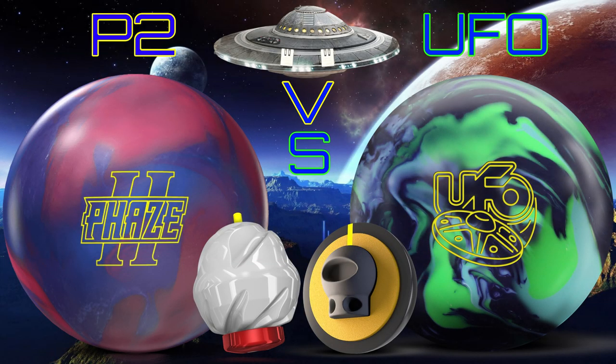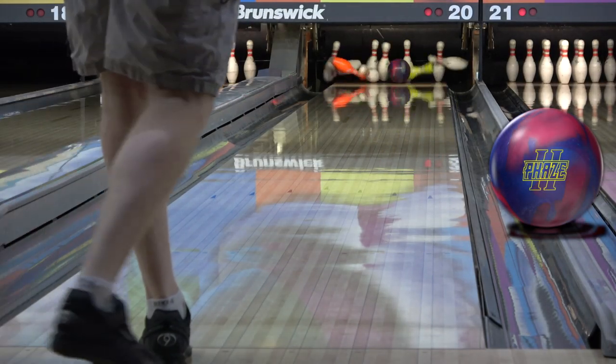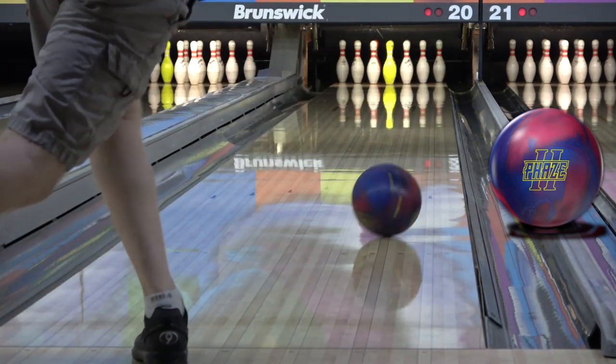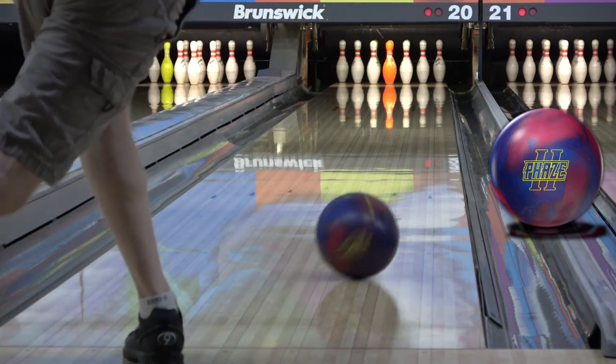Welcome to another UFO comparison video, this one is versus the Phase 2. The Phase 2 has been the flagship strong ball for Storm for the last several years. Even though it's symmetric, it's seen as the ball for tournament bowlers, as most don't need any more hook or traction than that, and the symmetric core produces a smoother and more controllable reaction.